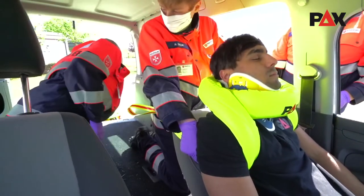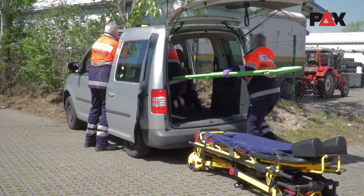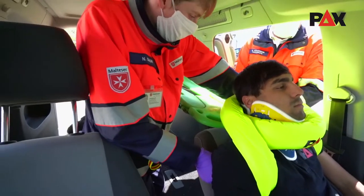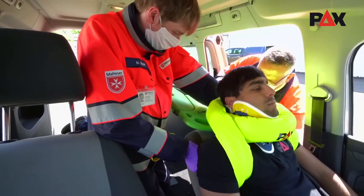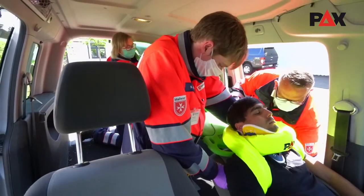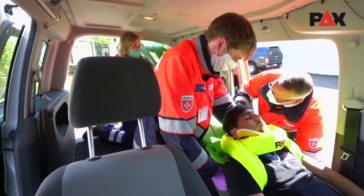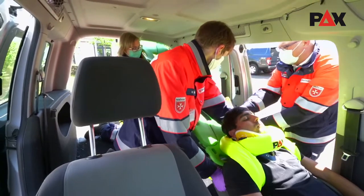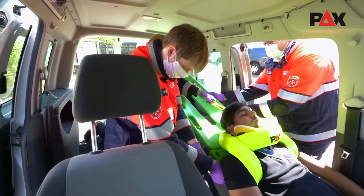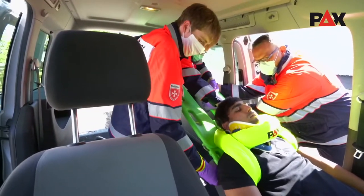As soon as the PECS Rescue BOA comes under tension, the second person lets go of the head and places the foot of the spine board on the top edge of the backrest. The third person now tilts the backrest so far back that it is parallel to the leg board. The board is then placed between patient and backrest, with the two helpers pulling the patient onto the board by means of the BOA.